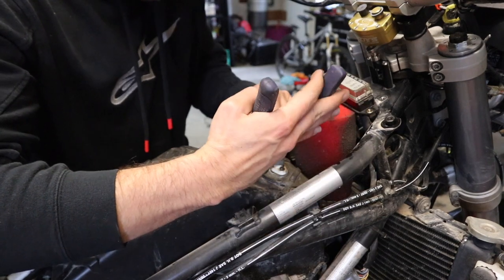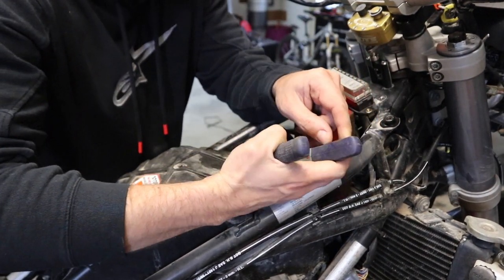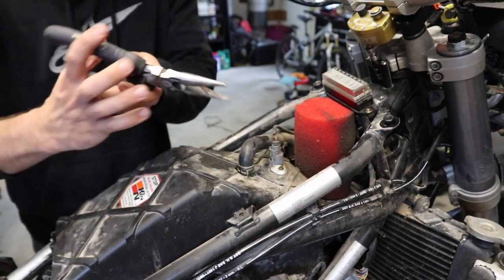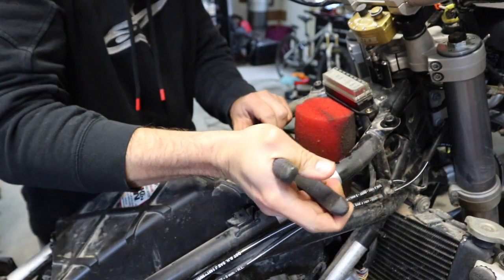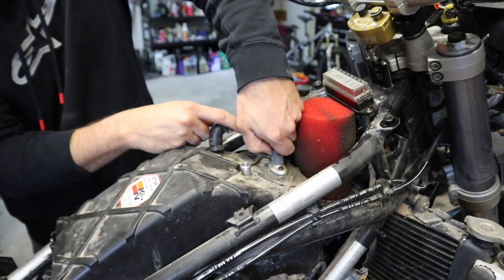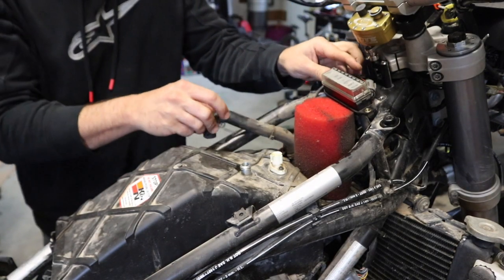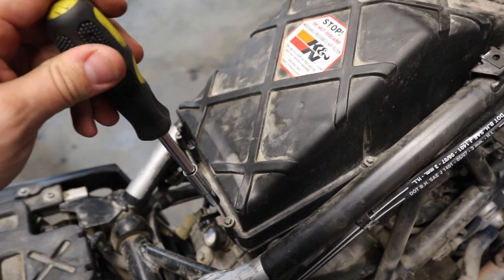With the fuel tanks removed, the first thing I want to do is grab this breather hose here. It's got a clamp on it — might need some water pliers — and we're going to remove this. This is our air temperature sensor; we're going to disconnect it and just put that plug out of the way for right now.